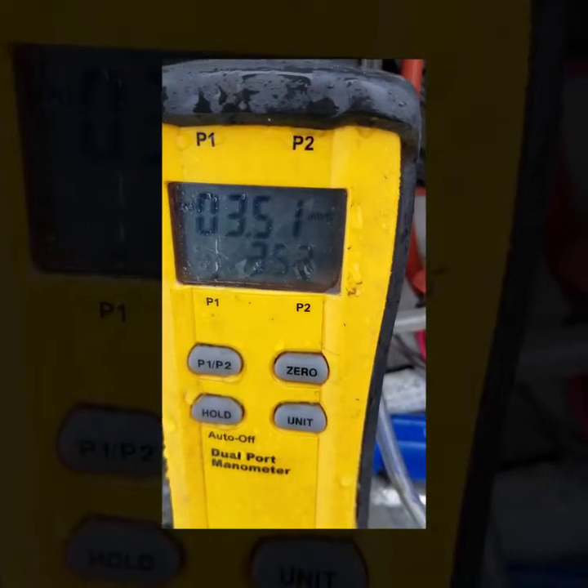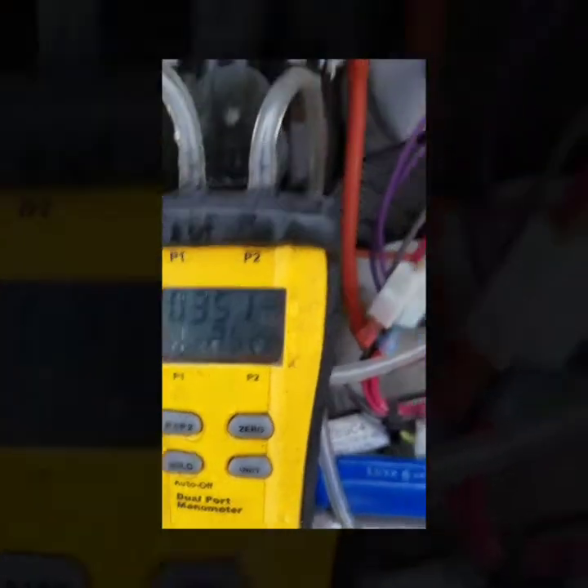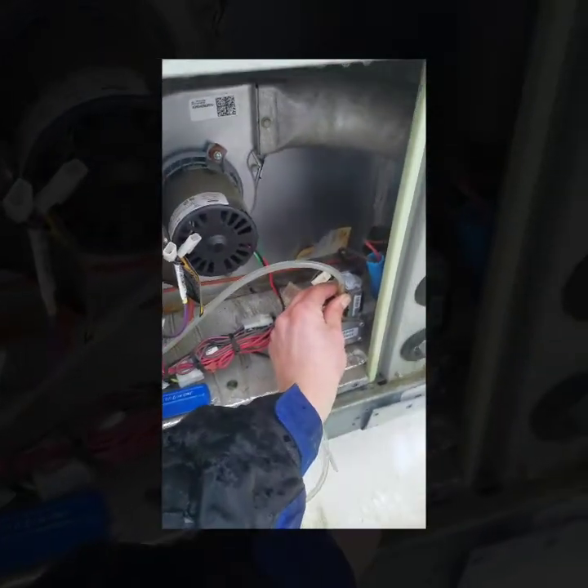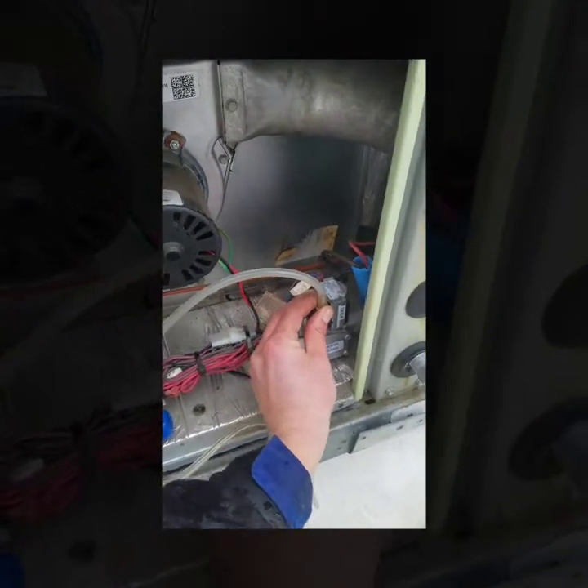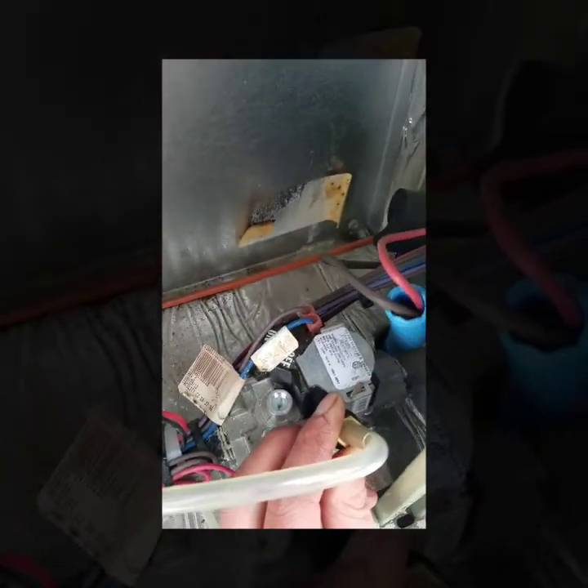Currently I am at 3.51 inch water column — that's pretty close. So if I want to adjust this, I will go right in here and go counterclockwise on that little screw right there, and that should adjust it down to 3.3 inch water column.